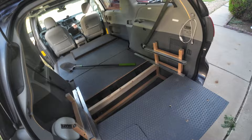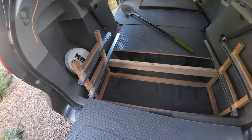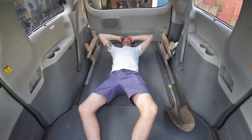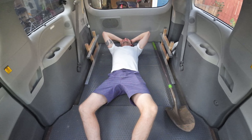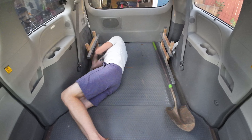As you can see, I have full access to the deeper part of the trunk and then can slide it back in place. It is incredibly strong. I can also throw down an air mattress over this for easy one or two night camping trips.